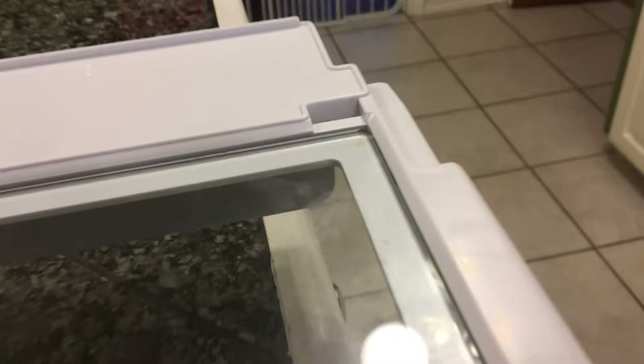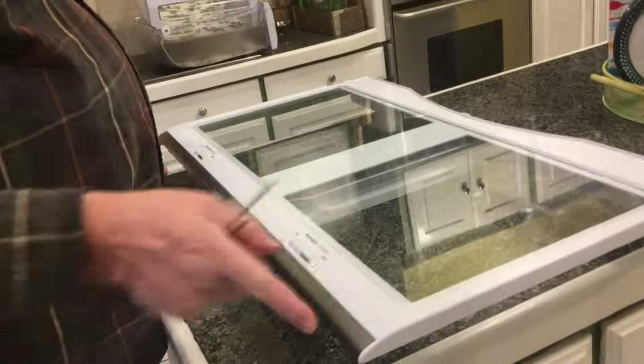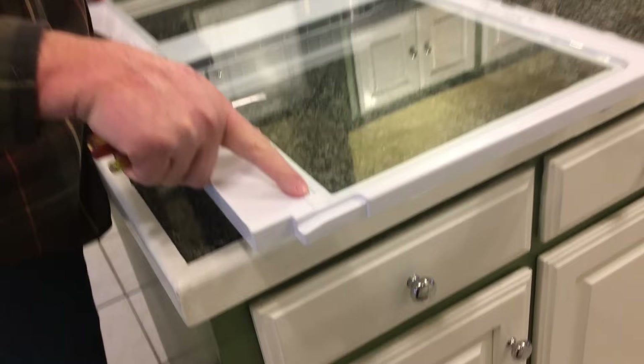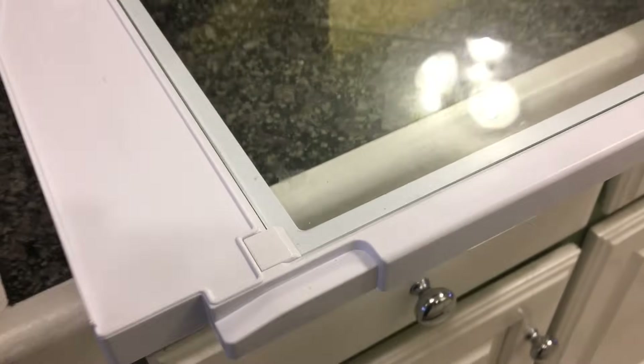Here's what you're going to want to do. I'm showing you one clip that I've already removed but I've flipped it back over to show you what it is we were doing. You want to take the entire unit and flip it upside down, and here I'm showing you the clip that we're about to show you how to remove.